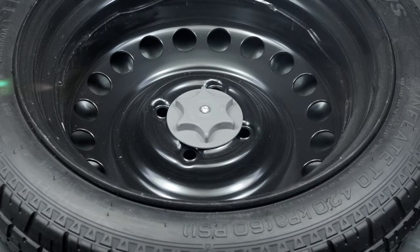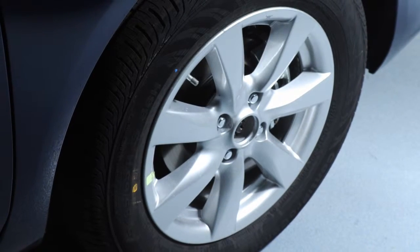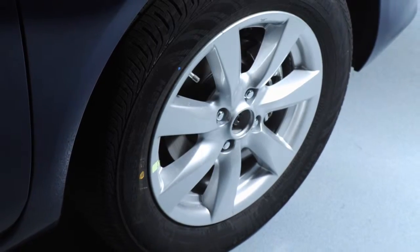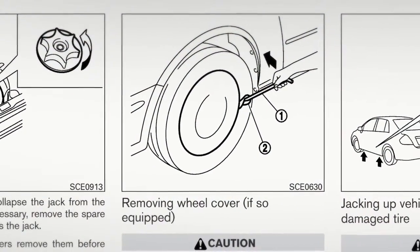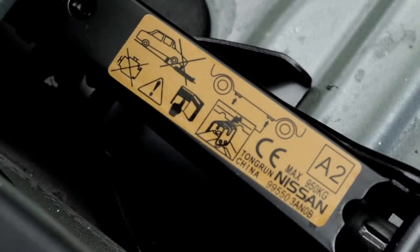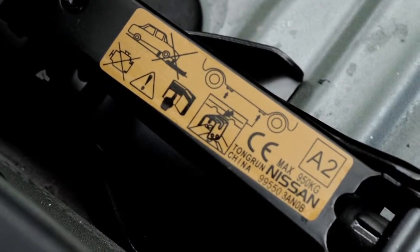If your vehicle is equipped with wheel covers, you must first remove them to get to the wheel nuts. Do not attempt to use your hands to remove a wheel cover. The end of your jack rod is designed to pry it off. You'll also find further instructions on the label attached to your jack body.